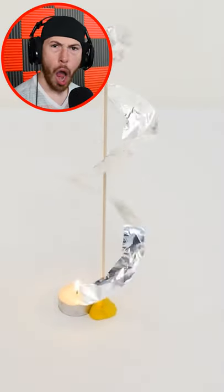The candle makes it spin. Try this at home!